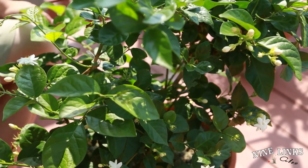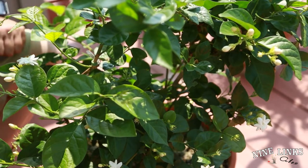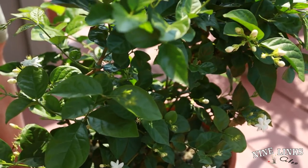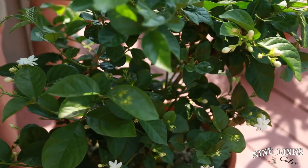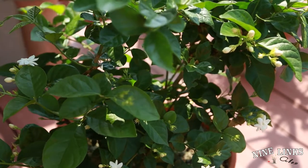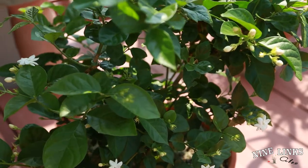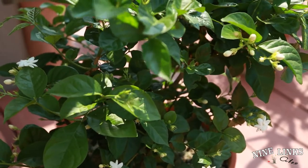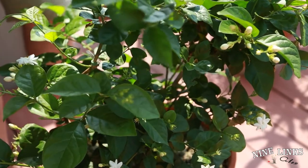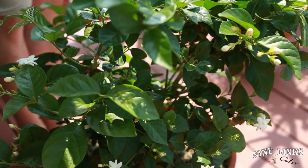Some plants, like Cestrum nocturnum, the night-blooming jasmine, have leaves that grow quickly to a certain level and then slow down. When you use a bloom booster on that kind of plant it will put out a lot of flowers because it already has leaves, so it looks more balanced. But for this jasmine — Maid of Orleans or Grand Duke — it's the same concept: you want to feed it a well-balanced fertilizer.